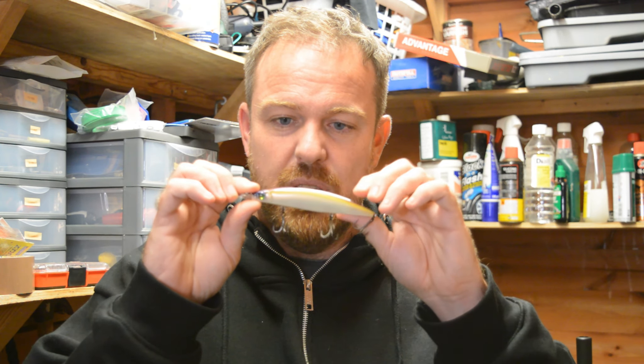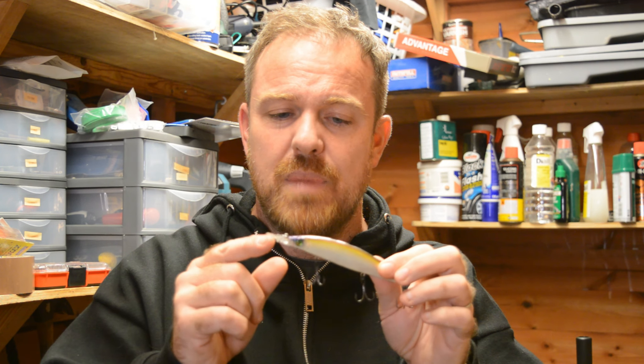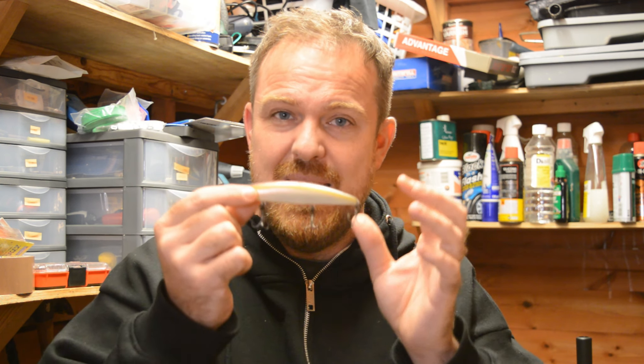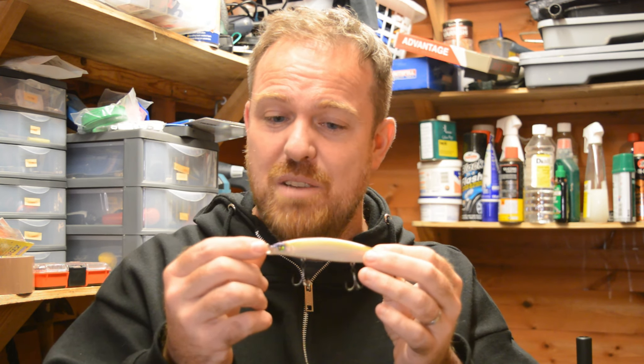Which is the Megabass Zonk Gatoride 120. This is the high pitch version and the colour is Silent Night or something like that. So this is an expensive lure — it's about £27-28, something like that — so you don't really want to lose this one.